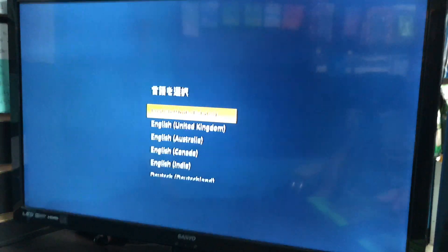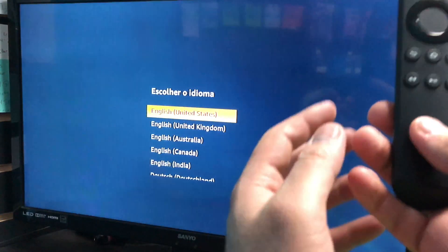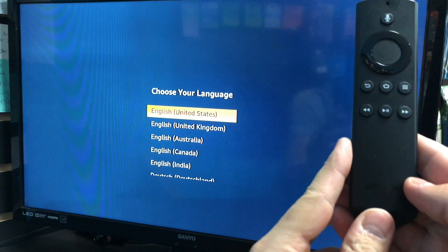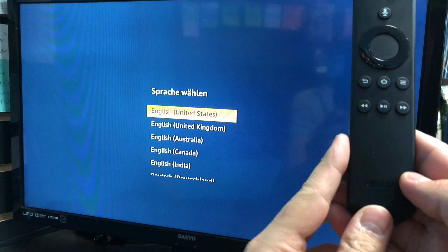Hello YouTube. Today I'm going to be giving you a tutorial on how to factory reset your Firestick and or Firestick TV back to factory settings using your remote control.